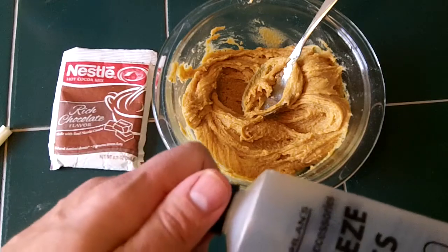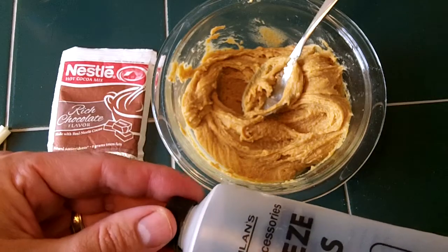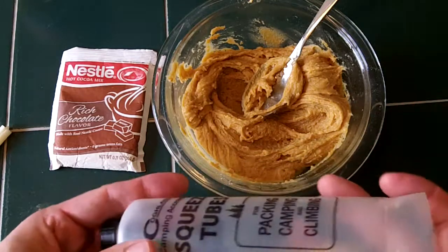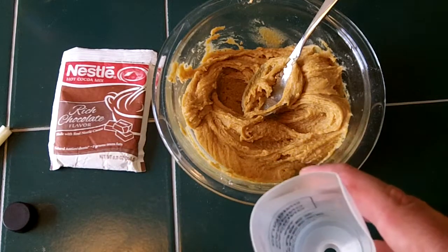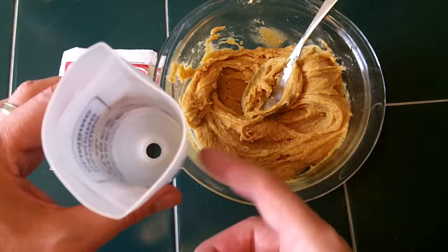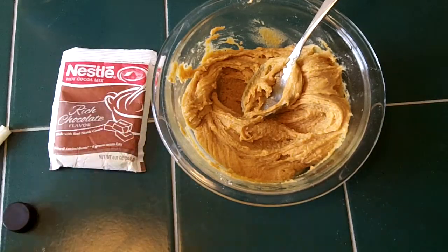The cap is not entirely secure — you can over-tighten it and it pops back off. So I always put these in a Ziploc bag inside the food bag. After your trip, to get the Moose Goo residue out, I find that if you put it in the fridge or freezer and let it solidify, you can just scrape it out and it washes out quite a bit easier.